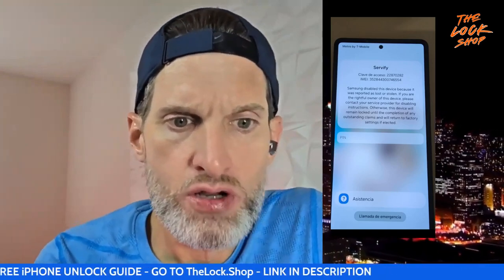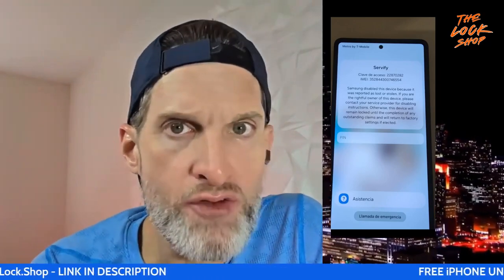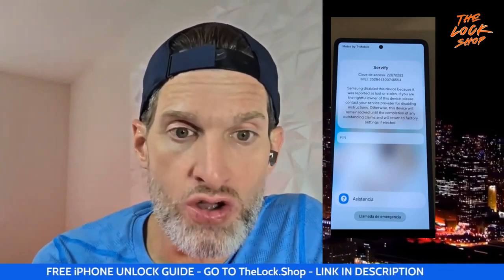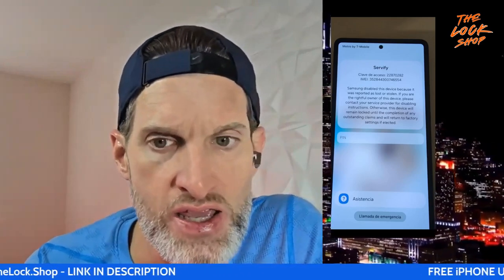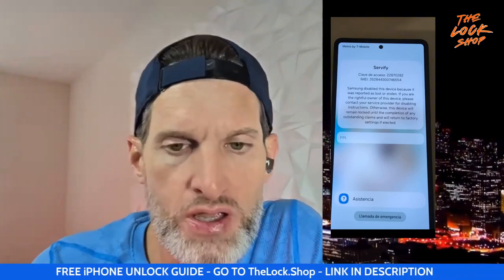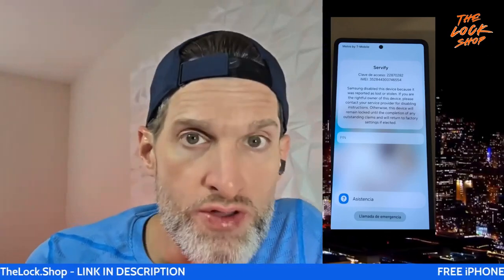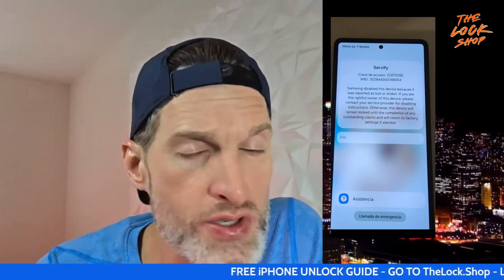This device will never come unlocked on its own. Even if you call Samsung and say you found your phone, they're now asking users to send that found phone in — you sign an affidavit saying if you do find it, you will send it in. What they will do is remove this lock and sell it as a refurbished phone. But we now have the ability to remove that block, and you can use it good as new.